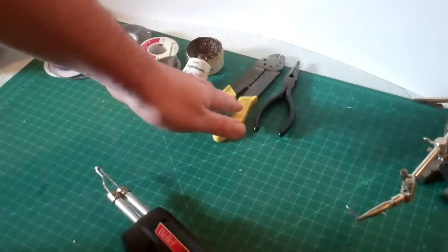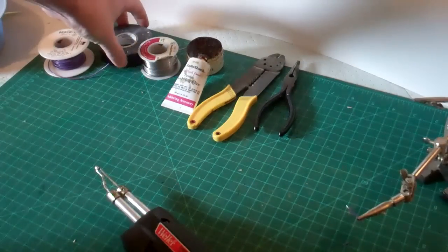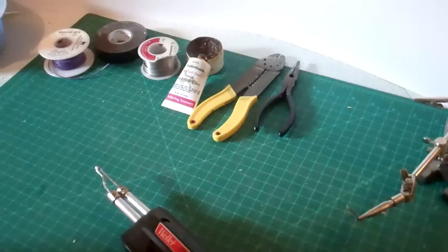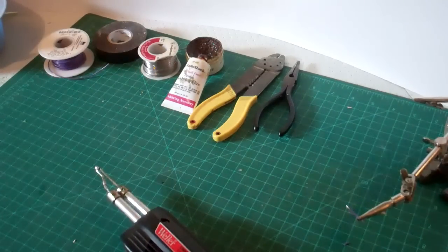A good pair of wire strippers and an assortment of pliers are also a good thing as you're handling wire. You also need some way of sealing the solder joints once they're finished. Good old-fashioned electrical tape is always an option. There's also a liquid version of electrical tape, as well as heat shrink tubing, which is available through electronic stores and wholesalers.